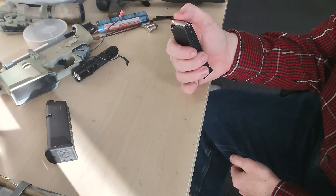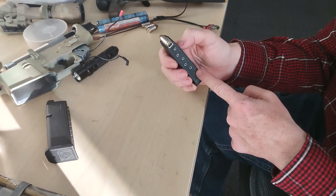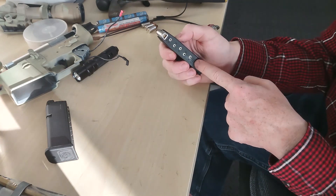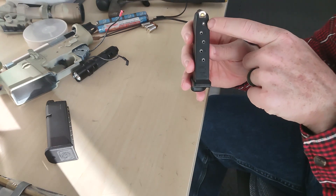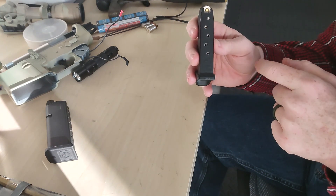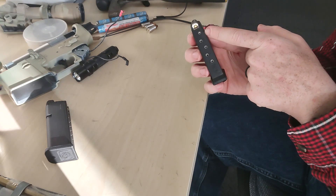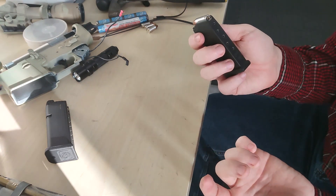Now this is under spring tension, so it will be hard to do, especially when you get to those last few rounds. A lot of magazines will have what they call witness holes — these holes in the back, and they're numbered two, three, four, five, six — and you can look in there and you'll be able to see the back of the cartridge to know how many rounds are in it.